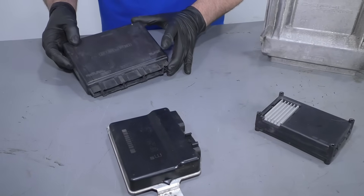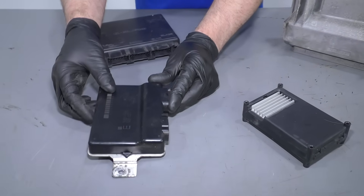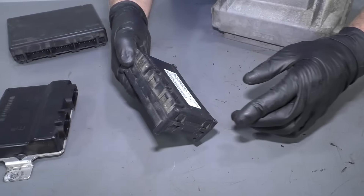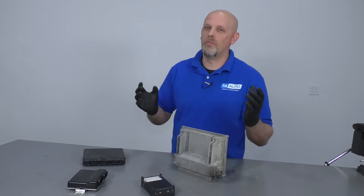This module is called a BCM, or body control module. This is a FCM, or fuel control module. And this module is actually a transfer case control module. But they're all called ECUs — basically, they're computers or modules.